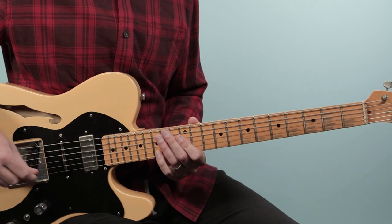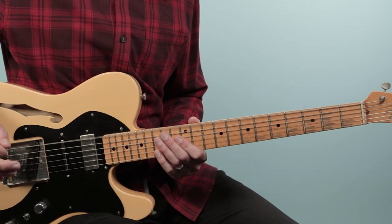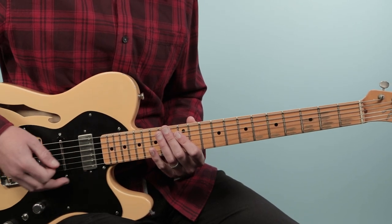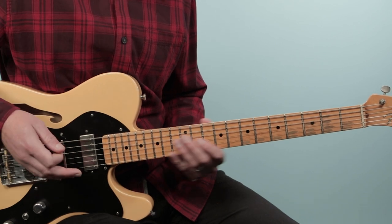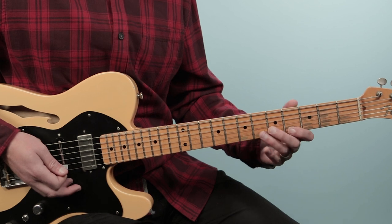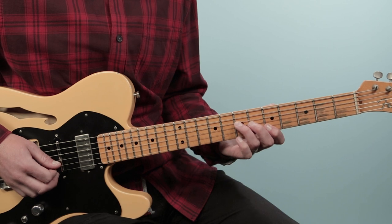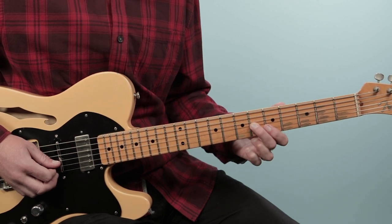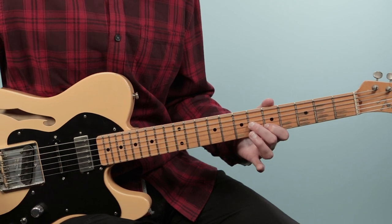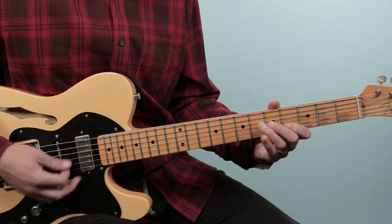We're starting out with just two low-E bass notes. I'm going to play those as down plucks with my strum hand. Then on beat two, we're going to slide into this double stop, which looks like part of an A chord. I'm playing the sixth fret on the third string, and then the fifth fret on the second string. Now with that, I'm going to let the open high-E ring out as well.